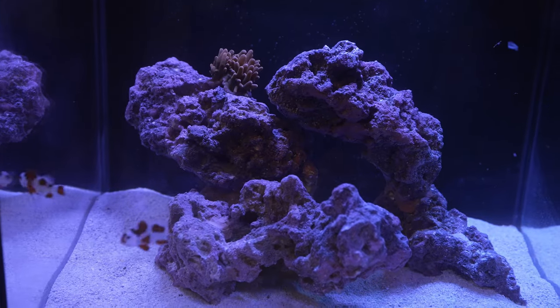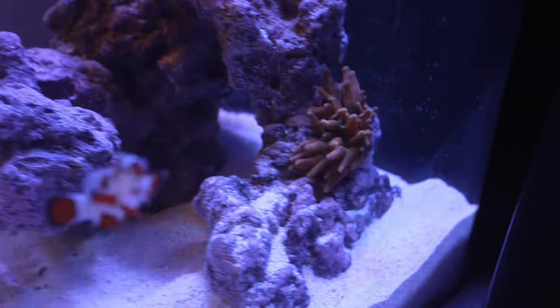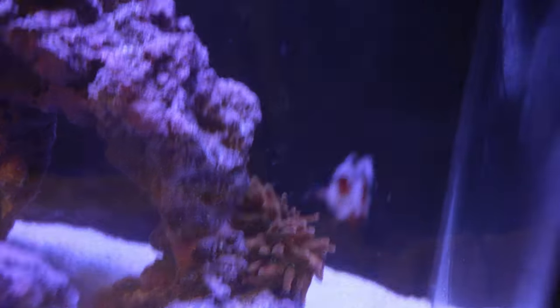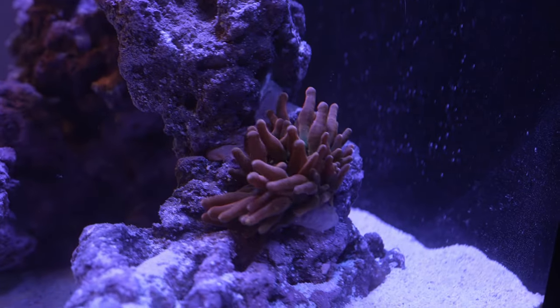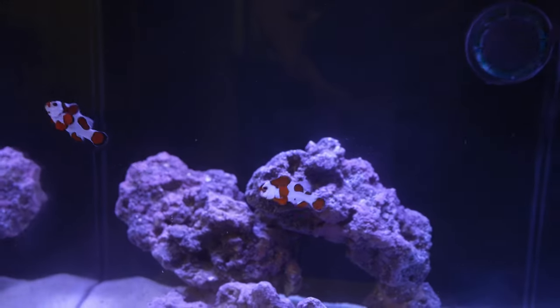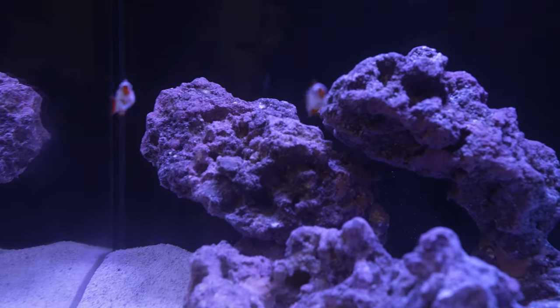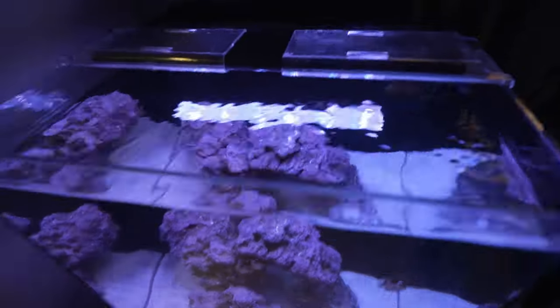I'm glad these guys settled in and we'll do an update in an hour or two. So it just goes to show an anemone will do what it wants — I put it up at the top of the tank and it already walked itself to the side, directly under the flow of the Nero 3. It's kind of crazy how much it walks around so quickly. It's now the next day. My little clowns are settling in nicely — I did feed them last night and they ate right away, so really happy they seem happy and healthy. My NEM decided to hide on the back of the rock, and he's chilling down there on the back side. Hopefully he'll settle in and come back up after a little bit.